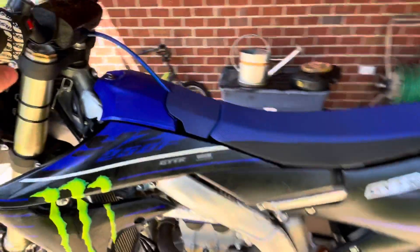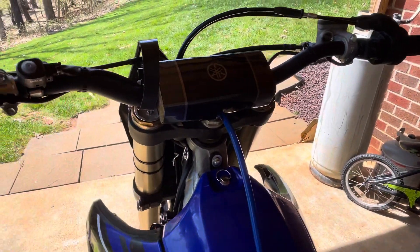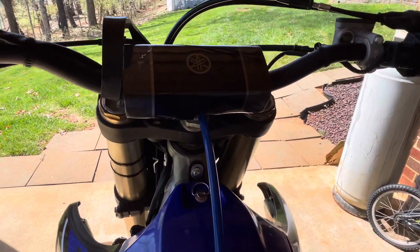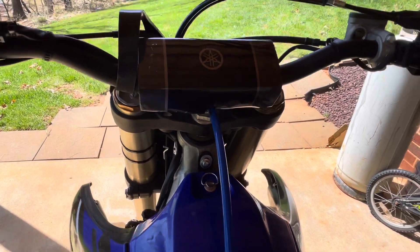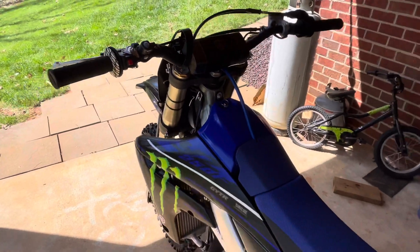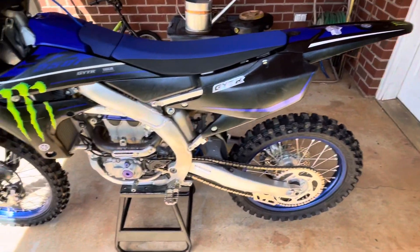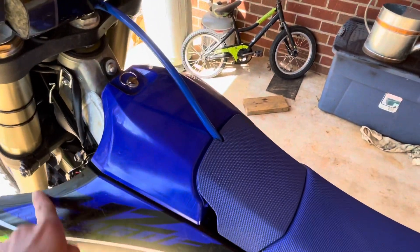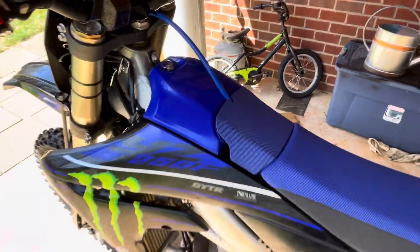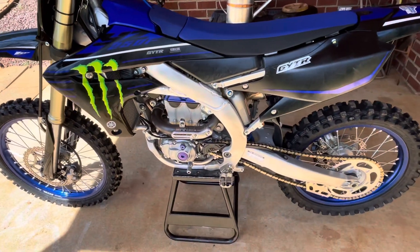I have seen where people don't like the forward mounts how it comes stock, so they run it back. I haven't really tried it out yet, and I am a shorter guy, so I think next time I go ride I'll try that and see how it works. Also in the air box I've picked up a few Twin Air filters for backups, and I heard they work better too.